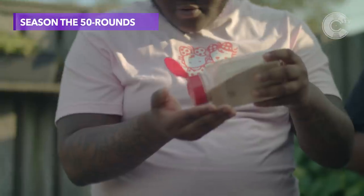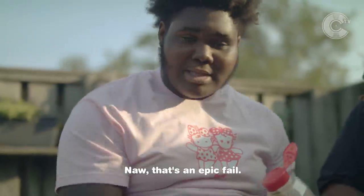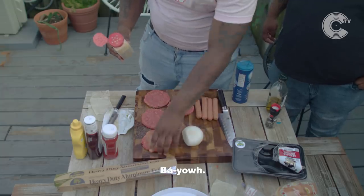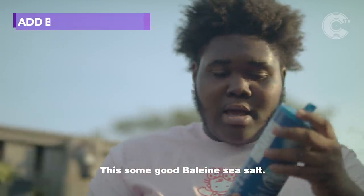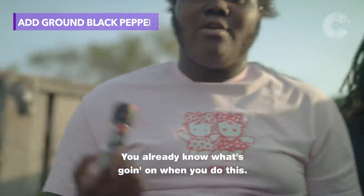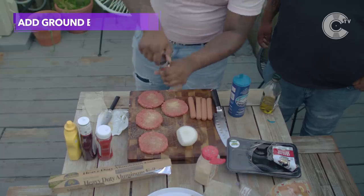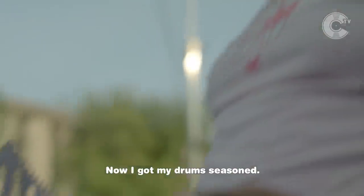A little garlic. Then I got a little bit of salt — some good baleen sea salt. One, two, three, four. That's it. Little spice to it. Black pepper grinder — you already know what's going on when you do this. Five, six, seven, eight. Now I got my glizzies seasoned. It's time to get it done now. Let's get to it.